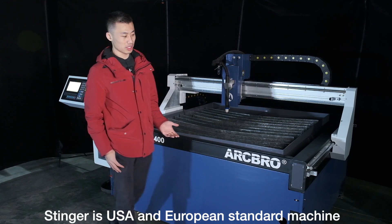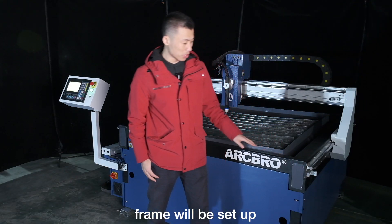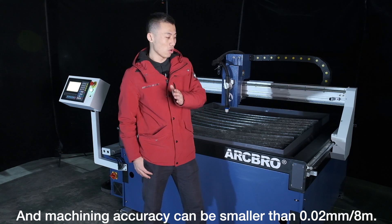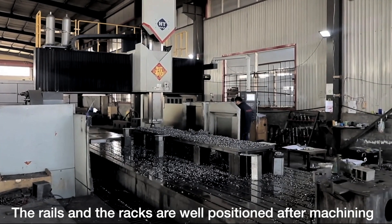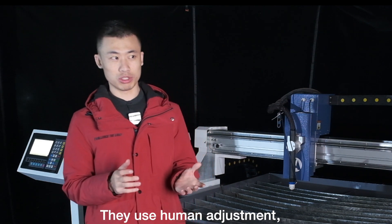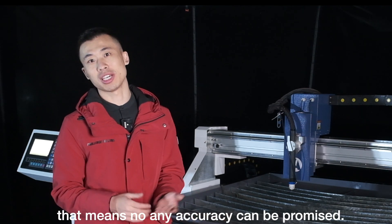Stenner is a USA and European standard machine. The whole frame is machined. To ensure high-precision installation, the frame is set up in a 5-axis CNC-style machining center, and the machining accuracy can be smaller than 0.02 mm per 8 meters of length. The rails and legs are well-positioned after machining, so machine movement tolerance is smaller than 0.1 mm. With human adjustment, different workers make different machines, so no standard — and no accuracy — can be promised.